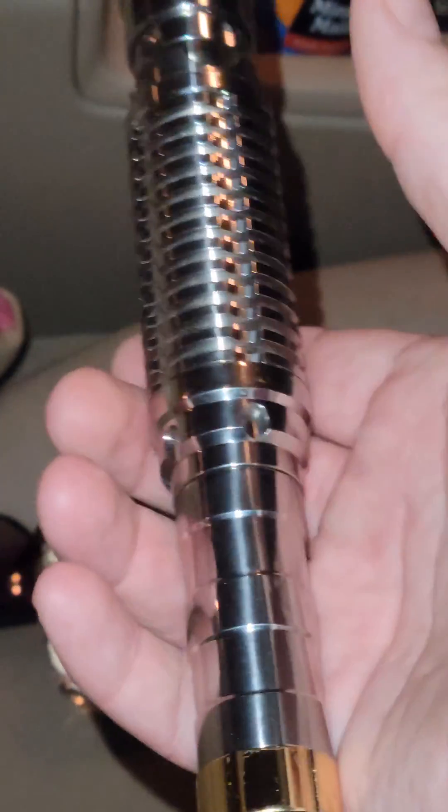It's heavy too, real real heavy. So I want to come out here and show you guys how this thing looks at night. Doesn't kind of do it all the justice, but look at that — the beam expander, it goes wild. It's crazy.